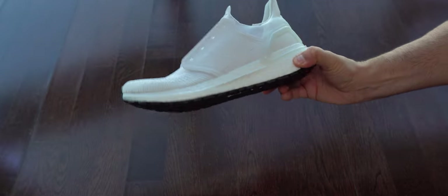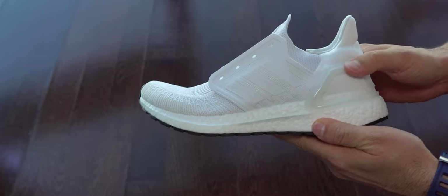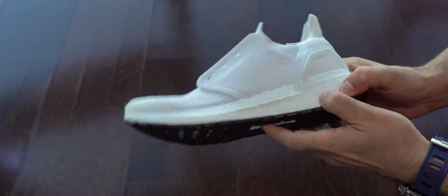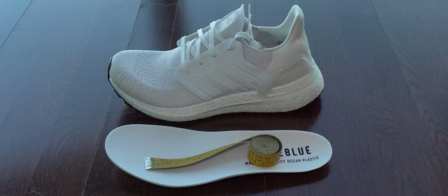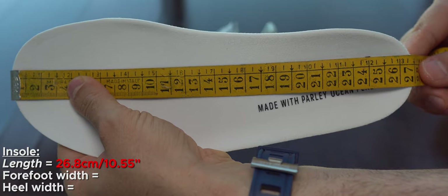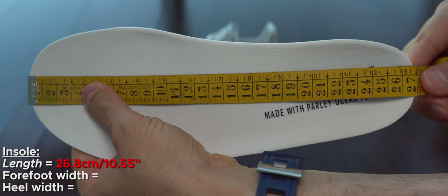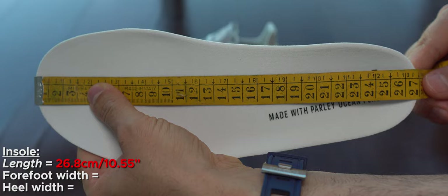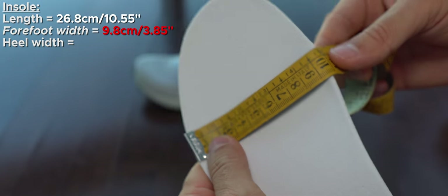We can see the heel on the exterior is reinforced with some kind of plastic — this white piece. Finally, we can see the size of these insoles and soles. My foot size is around 26 centimeters, or 10.23 inches, most of the time.